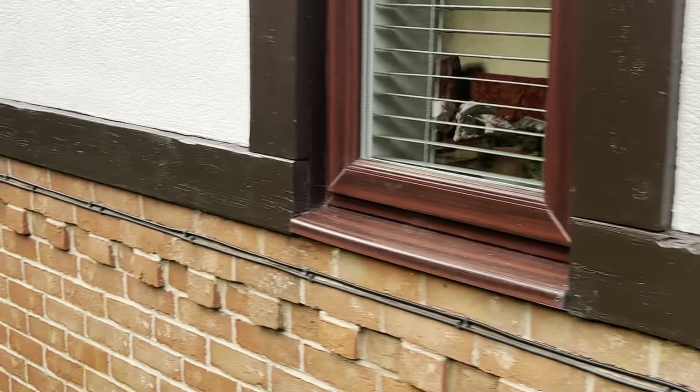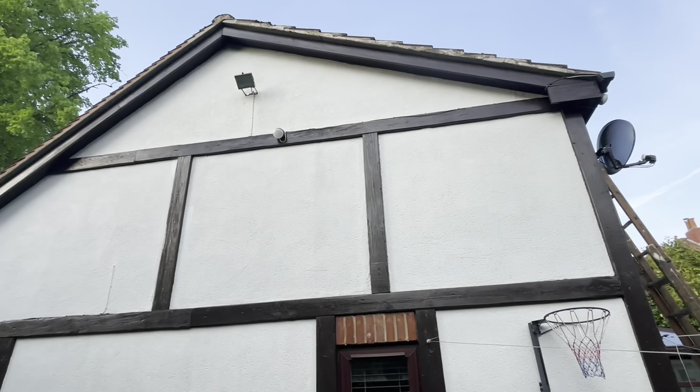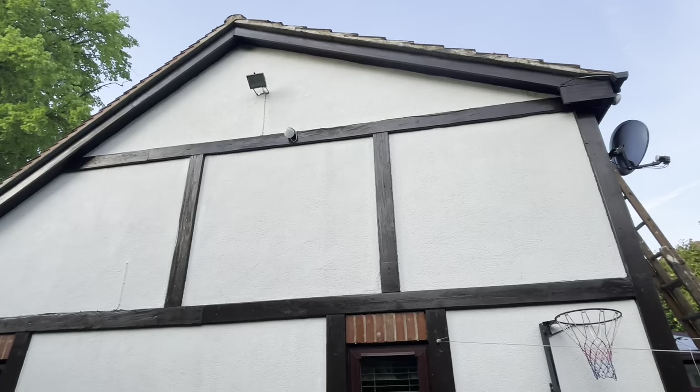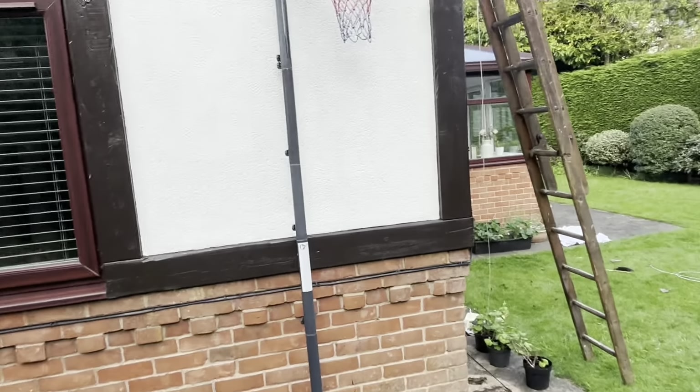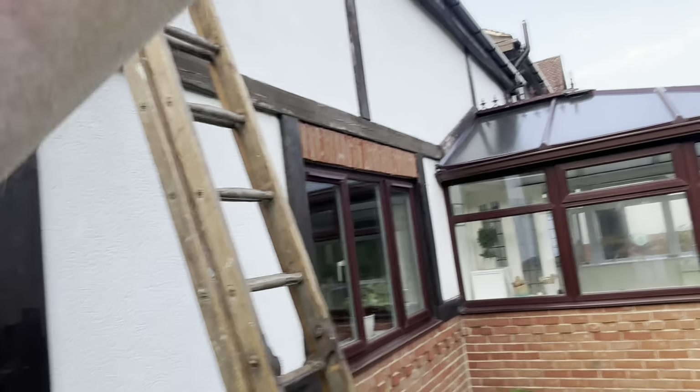This is the barn paint. I previously, a couple of summers ago, did all this area here and then part around that side as well. It's weathered really well — excellent paint — and it sort of protects the wood. I'm just making a start on this section here.